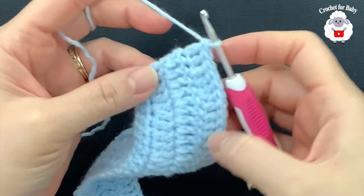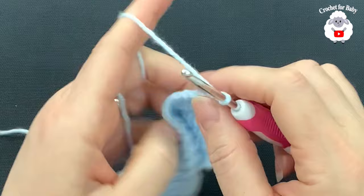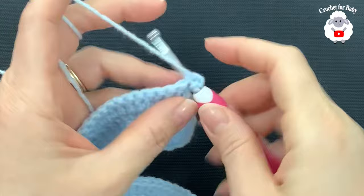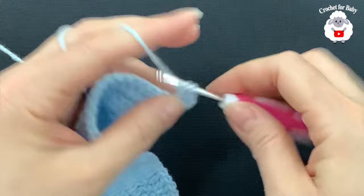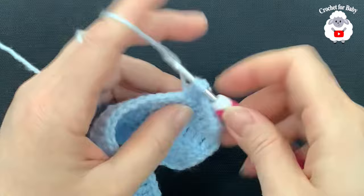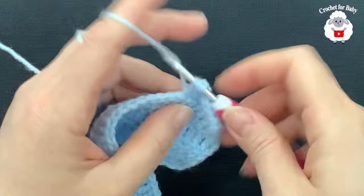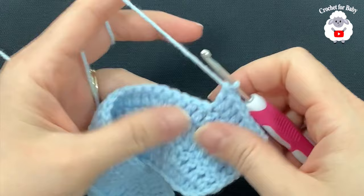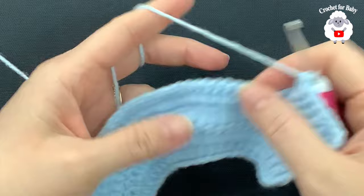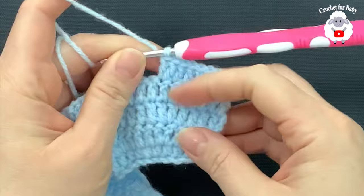I'm at the end of row four with 81 double crochets. For row five, chain two and turn. Make six double crochets, then into the next make two double crochets. Beginning on top of the first double crochet, make six double crochets, then into the next make two double crochets. Continue this pattern for the rest of the row. At the end of row five you're going to have 92 double crochets.